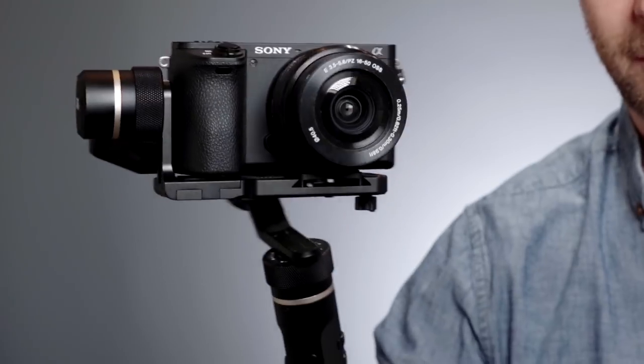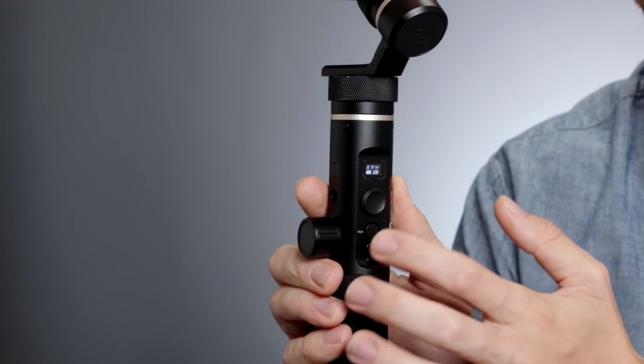This is the Fayutech G6 Plus. It's a three-axis gimbal stabiliser and although it looks like any other gimbal stabiliser on the market, it's got some pretty cool features. The first is that it can hold anything from a smartphone through to an action camera, compact camera, right up to small mirrorless cameras like a Sony A6500. You can also control a few features of your camera or smartphone from the controls on the back.